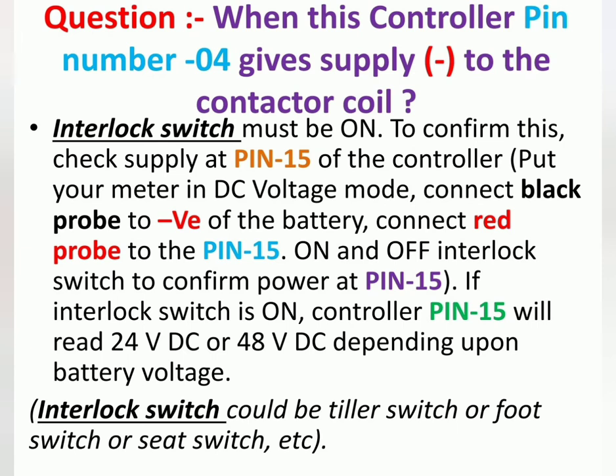The interlock switch could be a tiller switch, foot switch, or seat switch. If it is a handheld stacker, then this is the tiller switch.